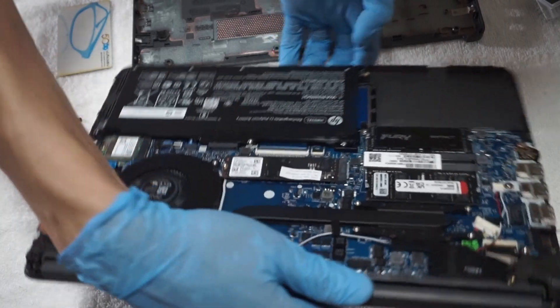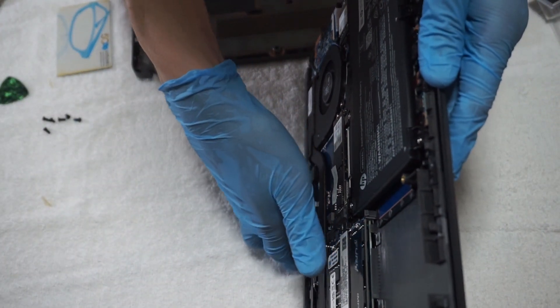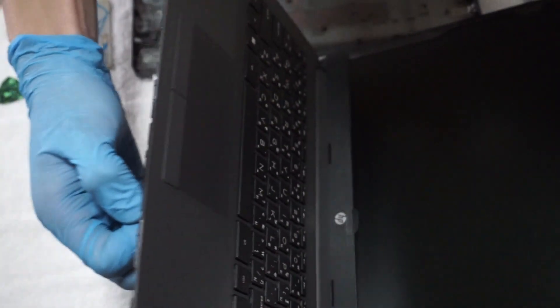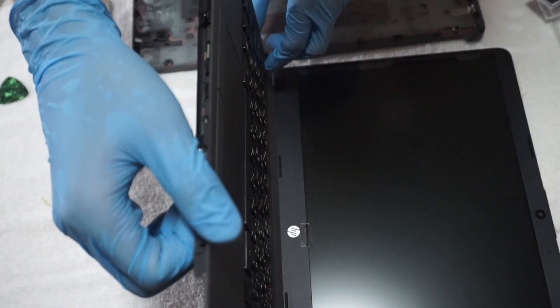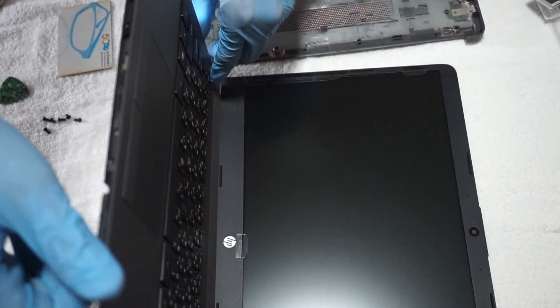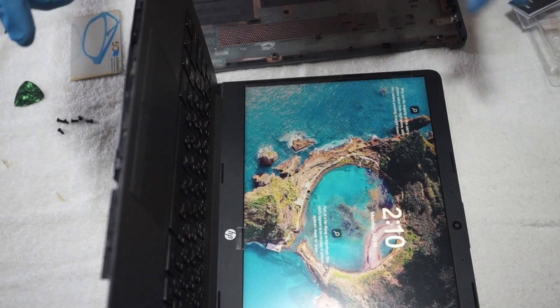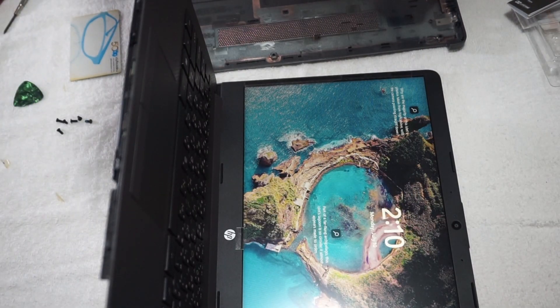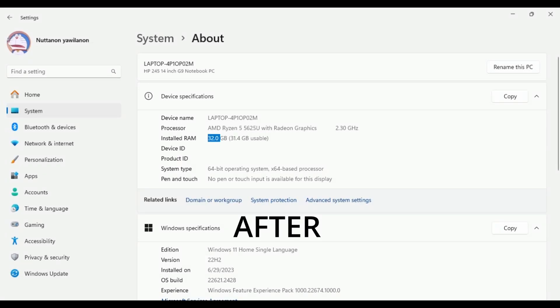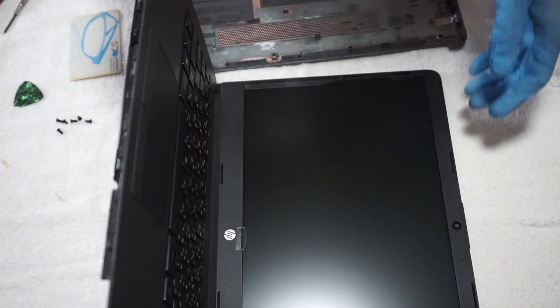Now I check if my laptop runs correctly. This is the result before and after the RAM upgrade — from 8GB to 32GB — which gives more space for programs to run and more RAM for the integrated GPU.